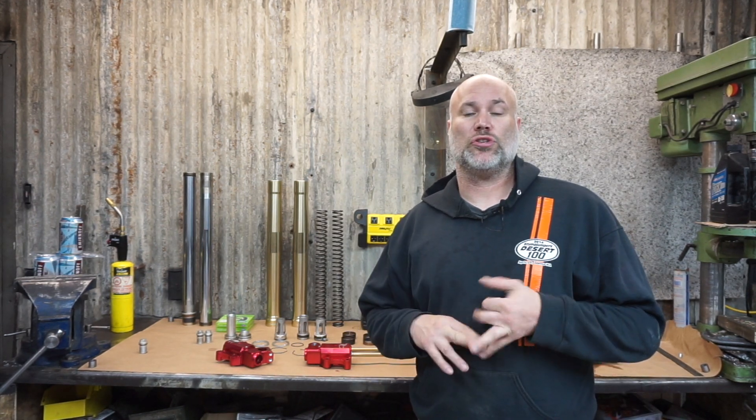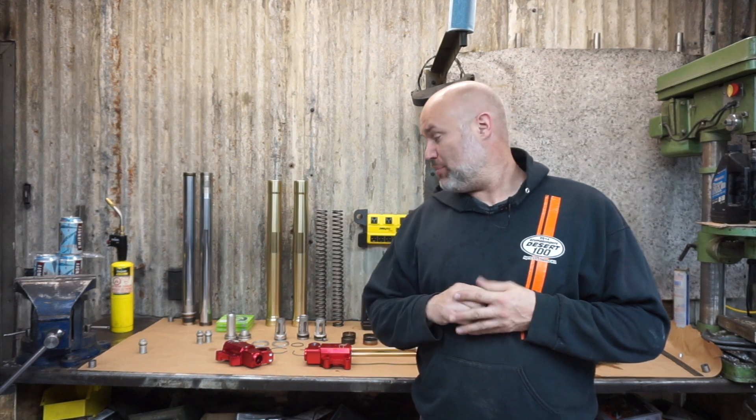Hey guys, it's Korth Camel and I'm hoping to wrap up the fork portion of the suspension swap on the T7 tonight. I think I have all the pieces I need, and once that's done we can move on to the shock, which we'll do next episode.